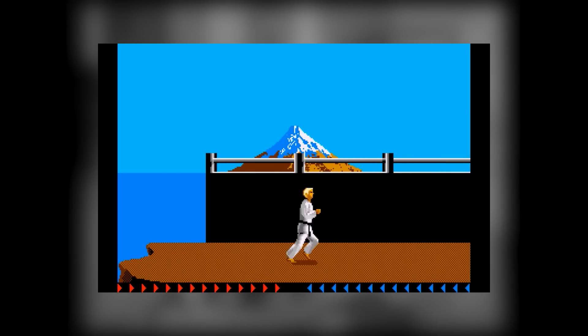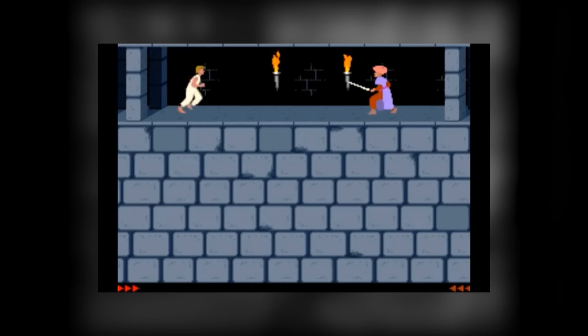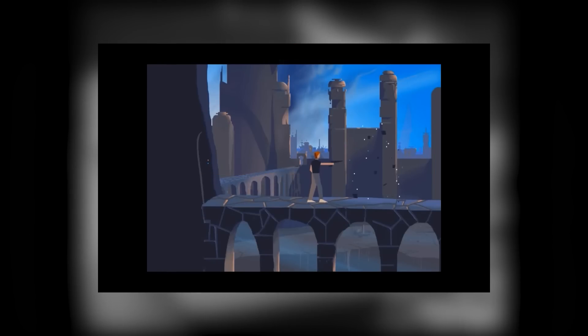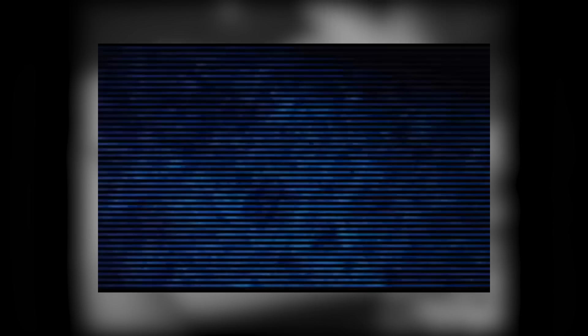Prominent examples of games that used rotoscoping in the past include Karatika, which I believe was the first, Prince of Persia, Flashback, and Another World or Out of This World. Examples in film include an absolute tonne of old Disney films, Heavy Metal, and A Scanner Darkly.